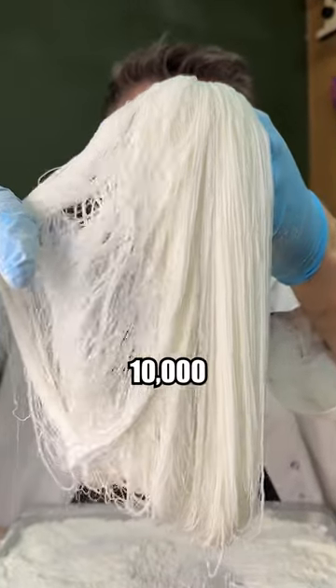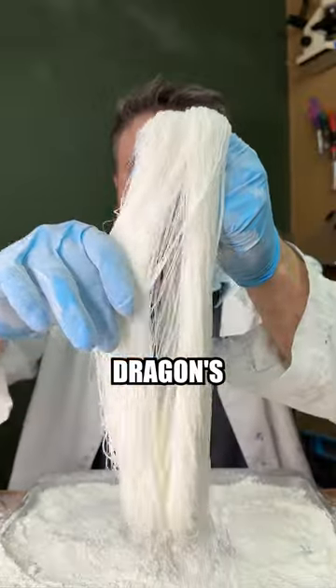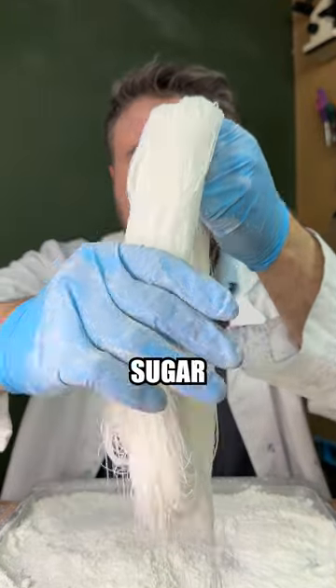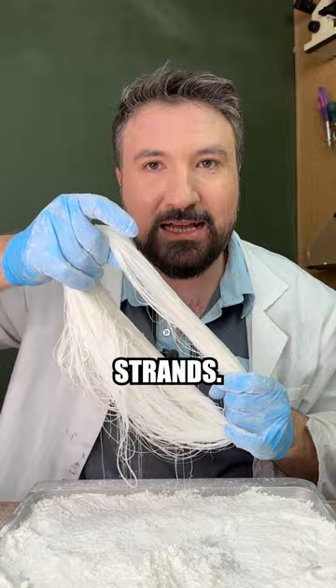This is a candy with over 10,000 layers. It's called Dragon's Beard candy, and it's a traditional Chinese sweet that's made by pulling sugar into thousands of strands.